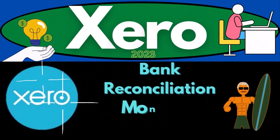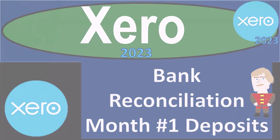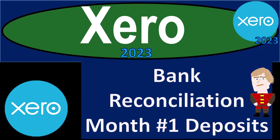Xero Accounting Software 2023, Bank Reconciliation Month Number 1, Deposits. Get ready to become an Accounting Hero with Xero 2023.